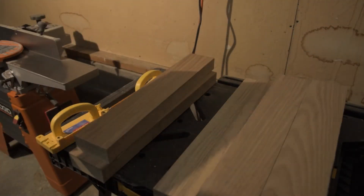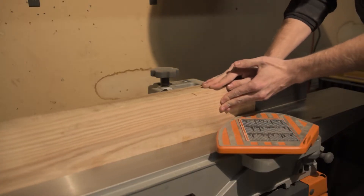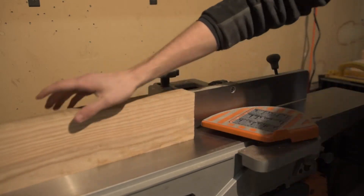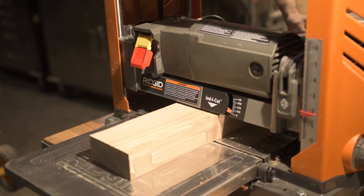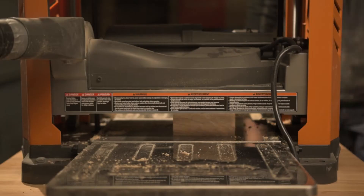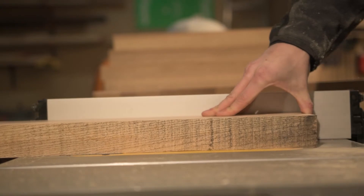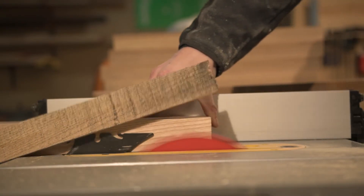As you can see there were a lot of boards to go through, and trying to joint all these faces was very entertaining. From there I could flatten the opposite face in the planer and then clean up the other side on the table saw.